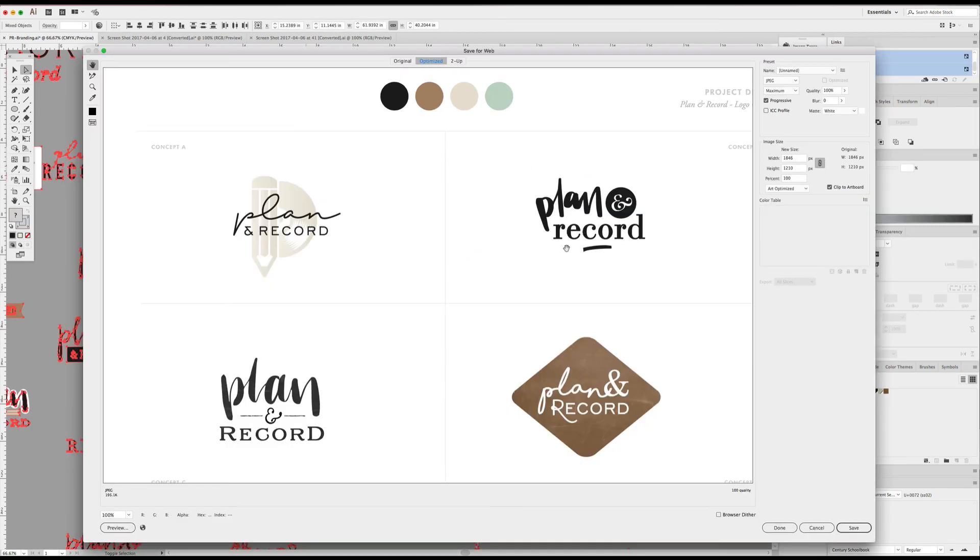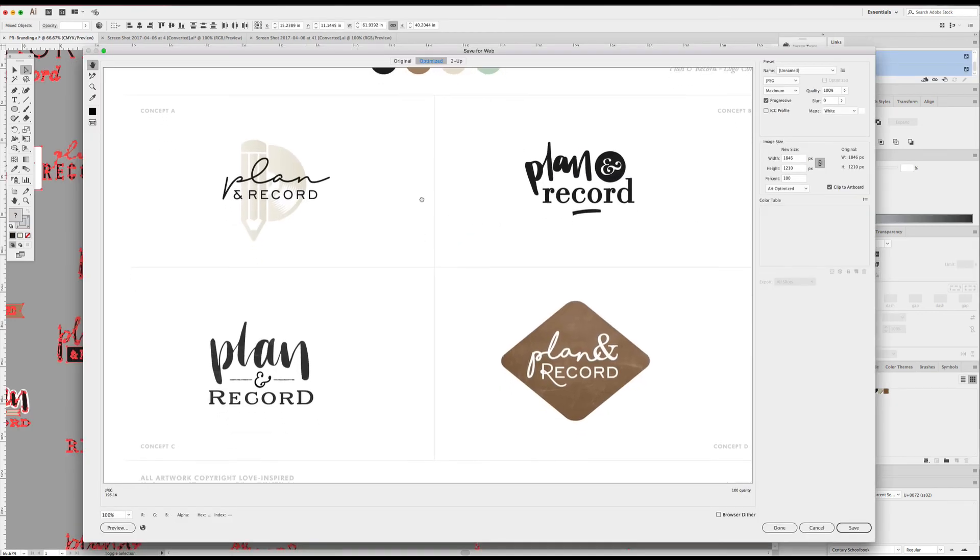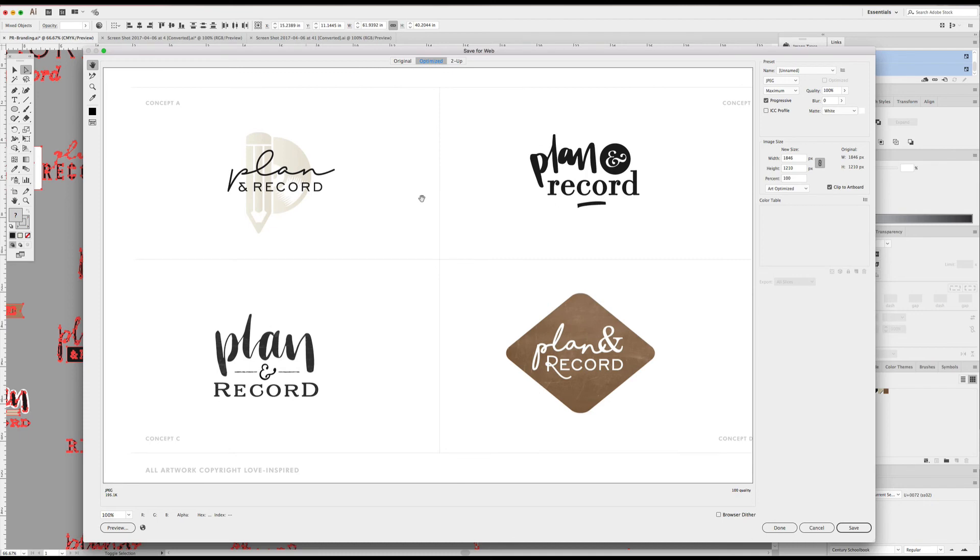So here is where I ended up with everything. This actually took me a lot longer than usual. Basically what I ended up doing was two concepts with the hand lettering and then two concepts with fonts that were a little more structured and kind of nice. Two of them were more chunky hand lettering. I thought I was going to go a different direction with the record part, but I ended up keeping them pretty simple.